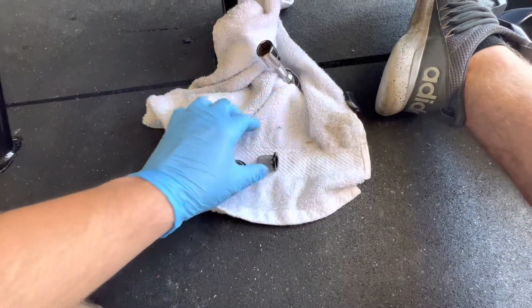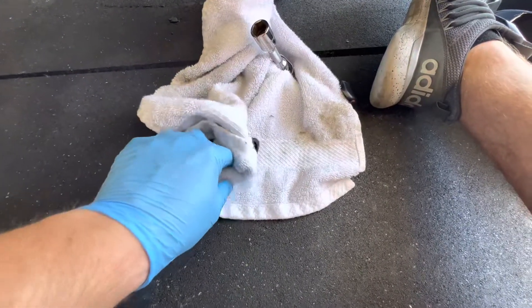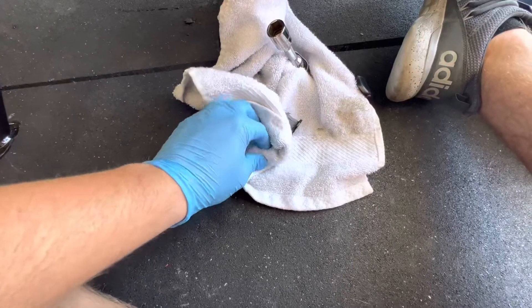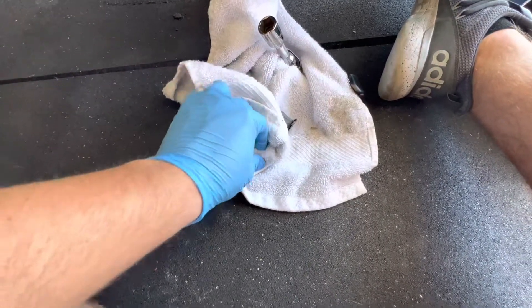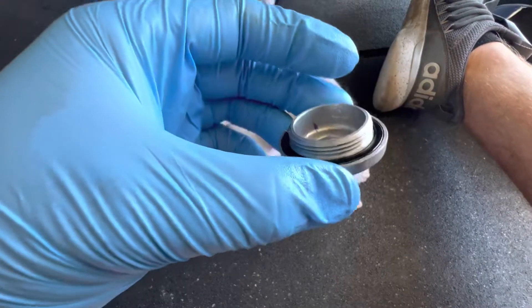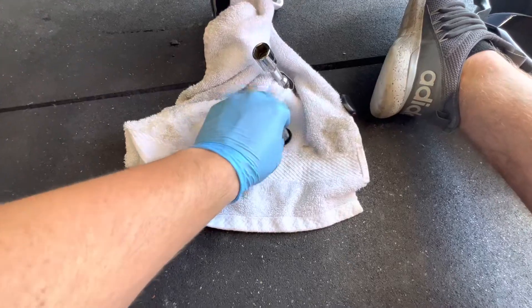Let's get this guy cleaned up. Normally you should use a shop rag, something lint-free. But I like living my life on the edge a little bit, so I'm going to go ahead and clean this with a lint rag. And if something bad happens, I'll just delete this video so Honda can't see.